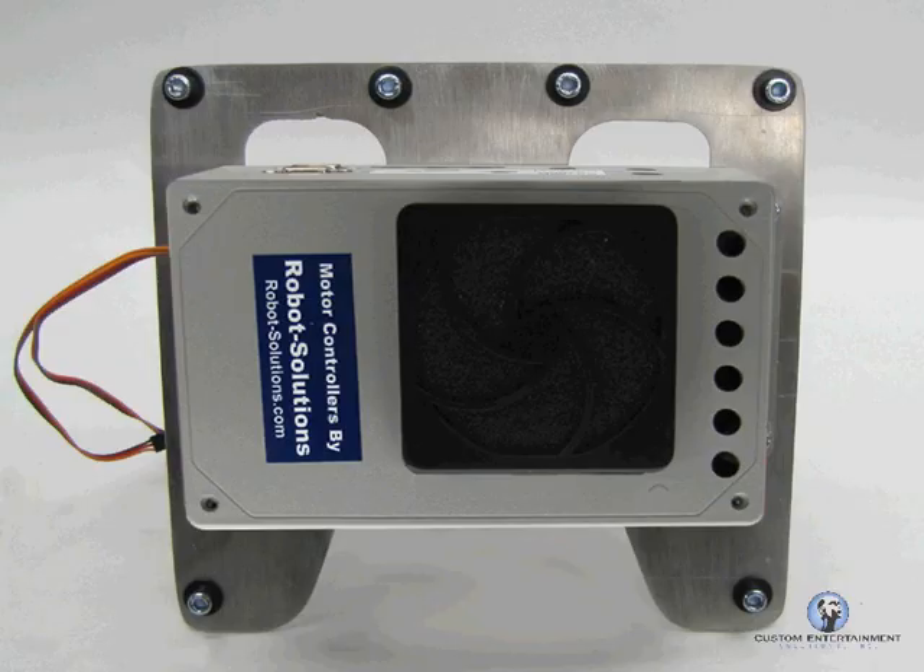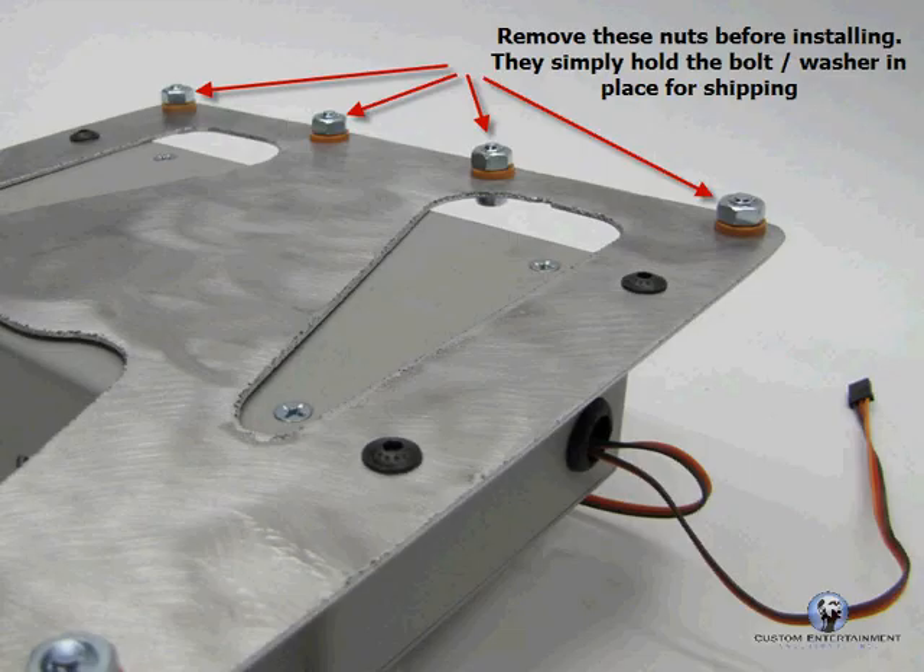This motor controller I'm impressed with. It's from Robot Solutions and they did a great job. We've shipped it with this mounting bracket. These nuts need to be taken off — those are just placeholders — because the chassis we did do a drill and tap for that hardware specifically, so you will not need those nuts.